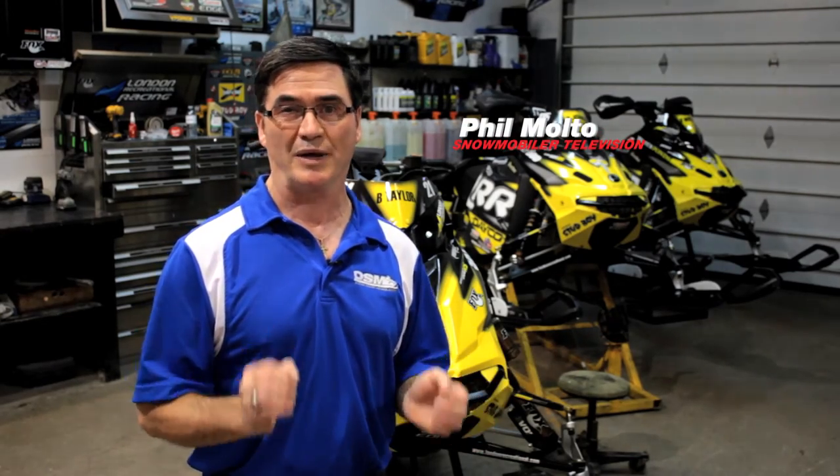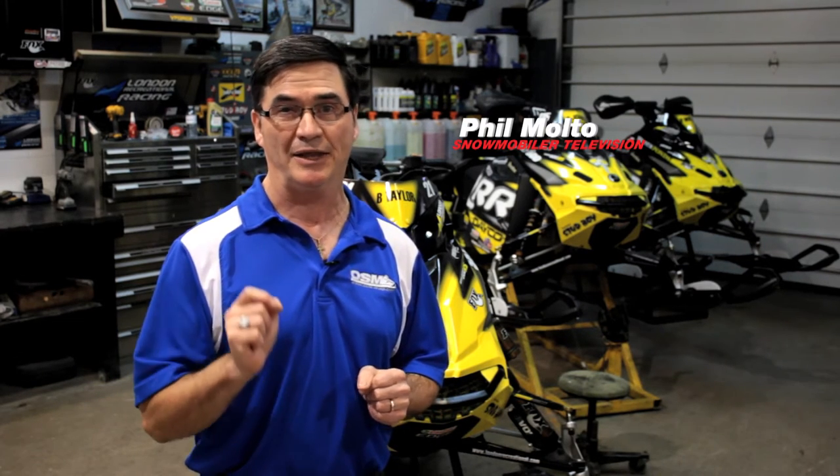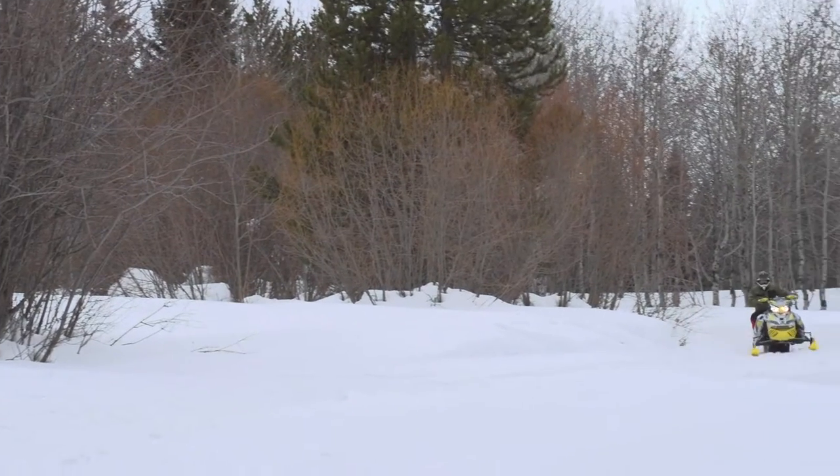Out on the racetrack, the pounding on the sleds and the shocks is incredible, which is why they use a full race setup. For you ultra-aggressive trail riders who'd like to hit the big bumps and the big whoops, Ski-Doo has the sled for you.